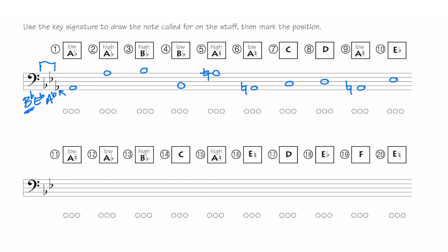Number 11 through 20: I only have two flats now — B flat and E flat — so I don't have an A flat. A low A natural — I don't have to draw a natural sign since it's not in the key signature. But now a low A flat. High B flat — remember, here is A, so this is B. B flat is in the key signature. C, high A natural — there is no A flat in the key signature so I don't have to draw a natural sign.